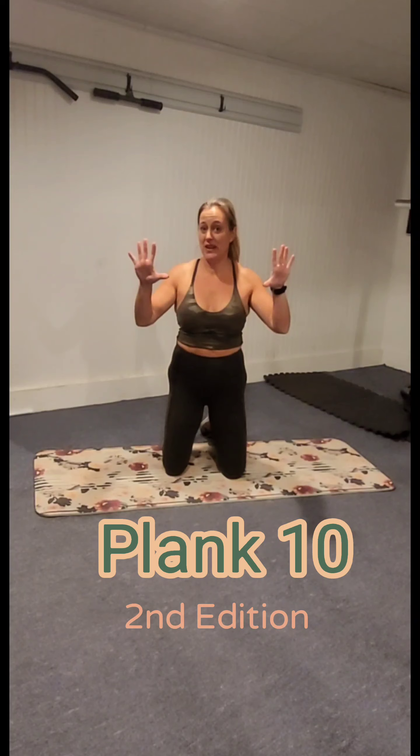Hey guys, welcome to Plank 10. 10 minutes, 10 planks, 50 seconds of work, 10 seconds to transition to your next plank.